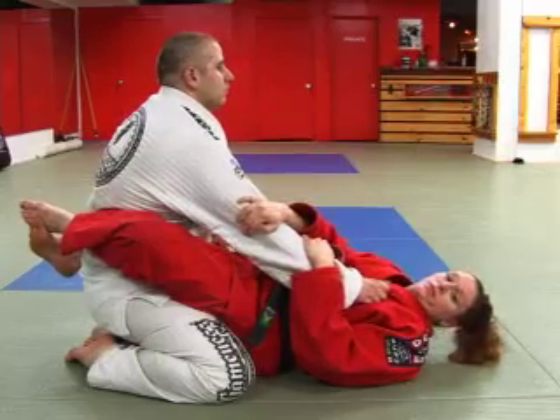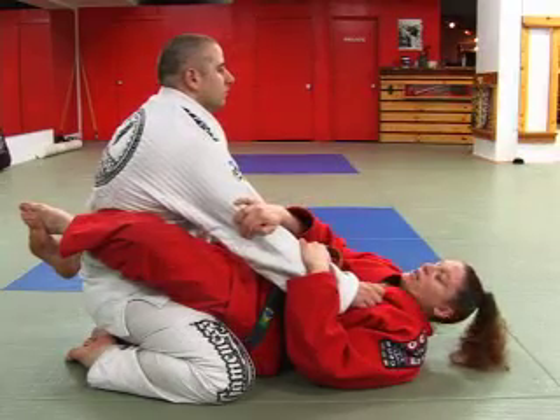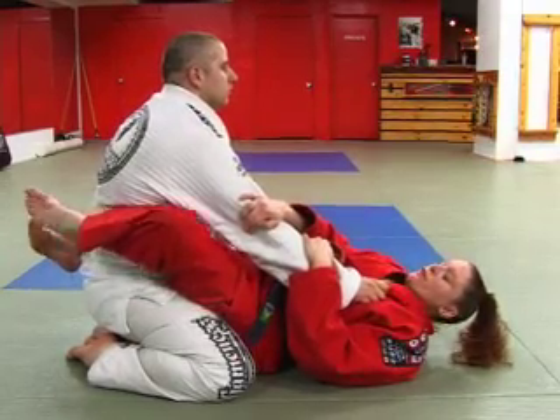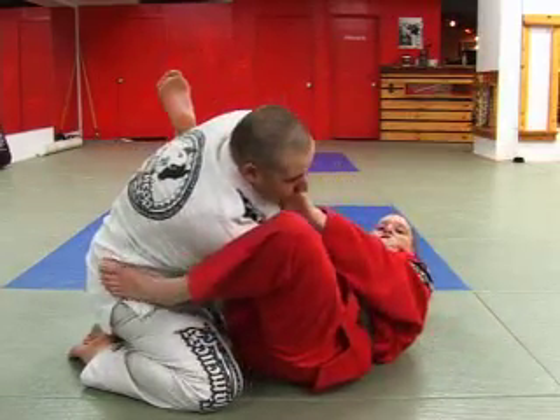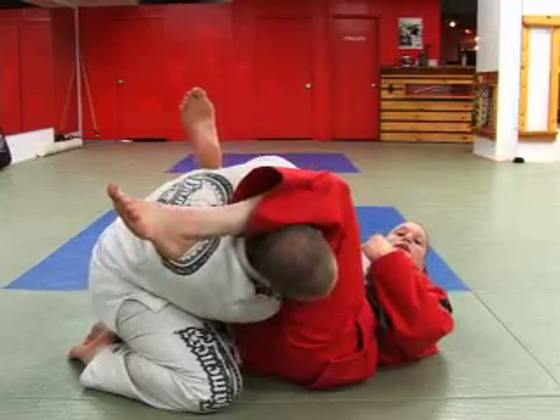Okay, now the Epiphany. First of all, most of you probably know a regular arm bar from guard, but in case you don't, I'll just demonstrate how it's usually done. Put on the hip, swivel, push, bring the head over, and lift up. Okay, regular arm bar.